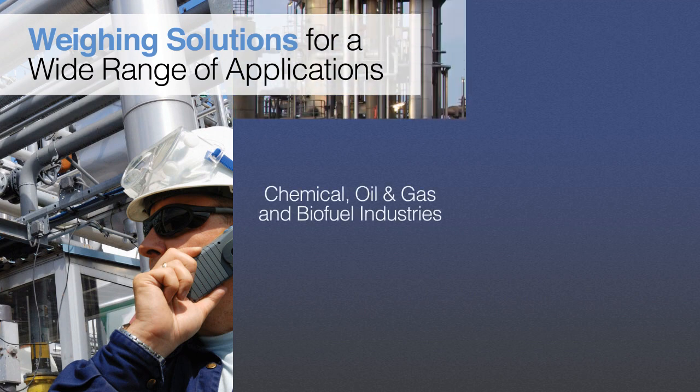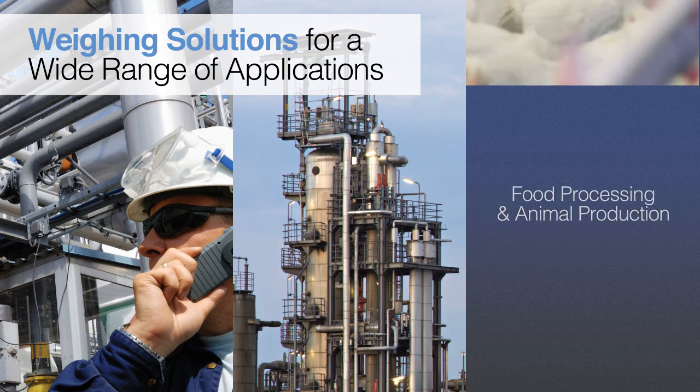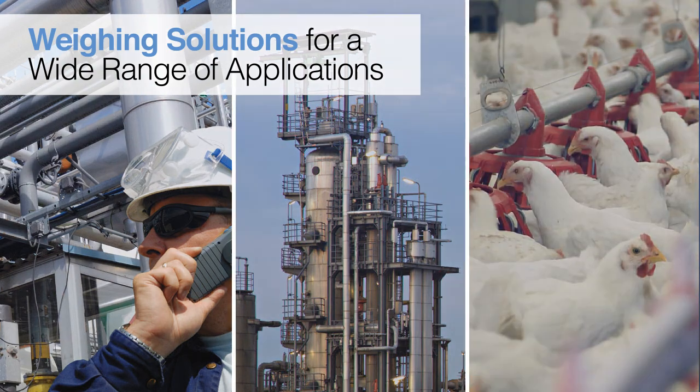Chemical, oil and gas, and biofuel industry applications, as well as food processing and animal production.